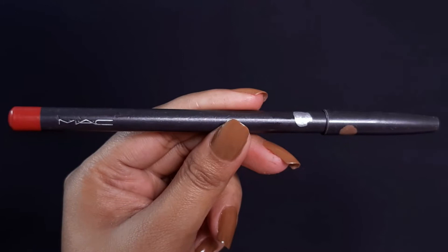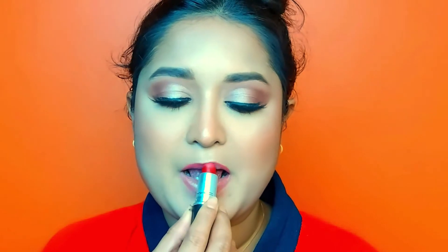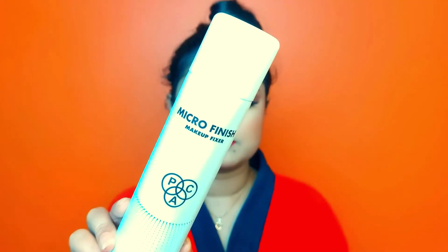I have a lip liner in the shade Ruby Who and I am applying it with a stroke. Then I am applying a matte lipstick also in the shade Ruby Who. Finally, I have used a MAC Micro Finish Makeup Fixer to set my makeup.